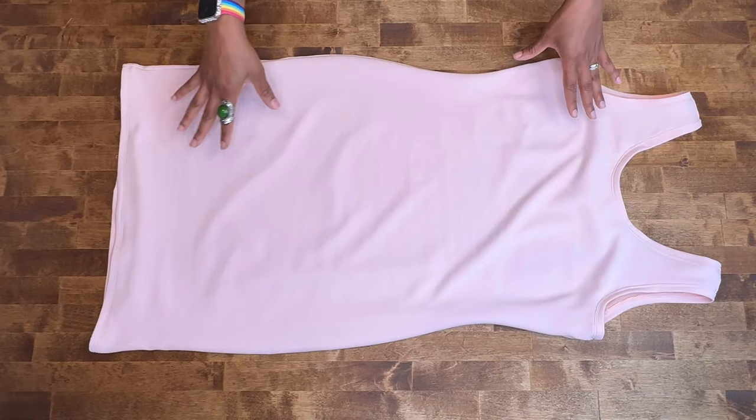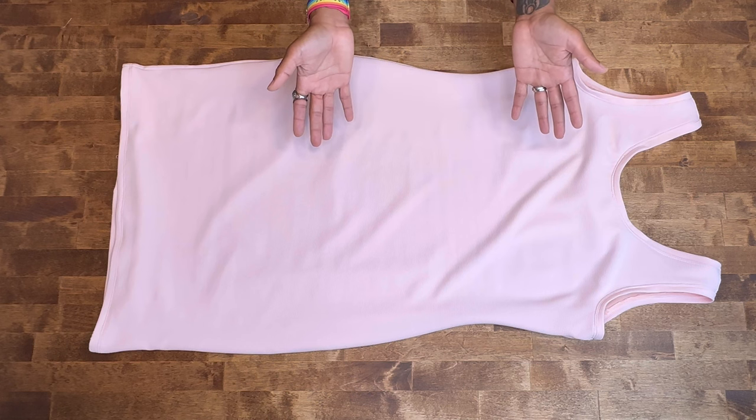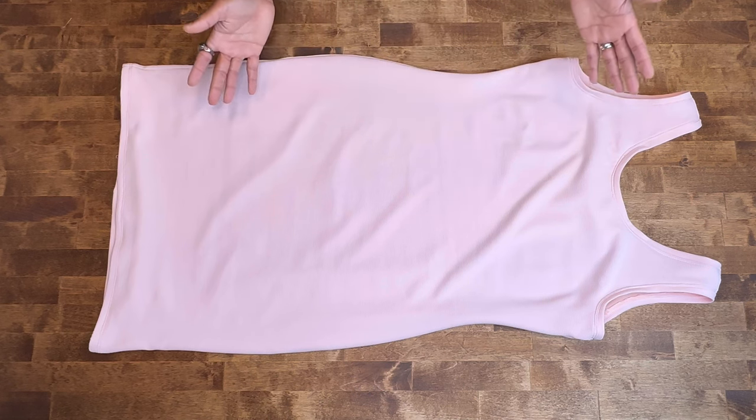The last step is to hem the dress. Go ahead and try on the dress to make sure everything fits to your liking, and you are all done. You have completed View A of my Nomi 2026 pattern. Thanks for sewing along with me. If you are sewing View B or C, you can follow along in the next tutorial. Until next time, peace.